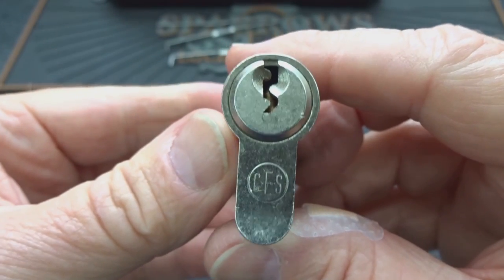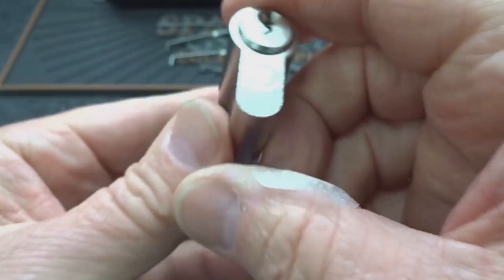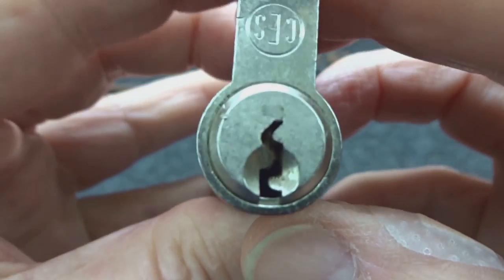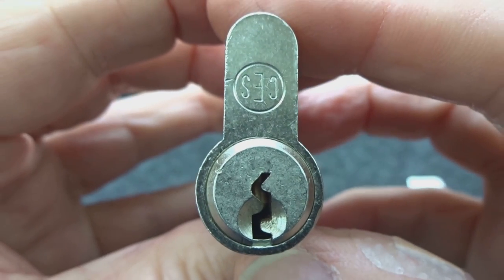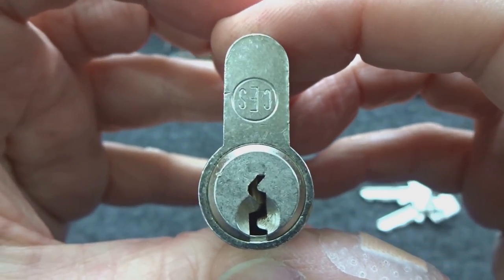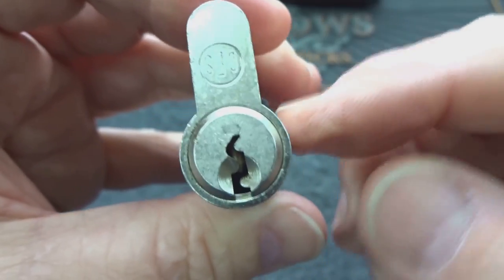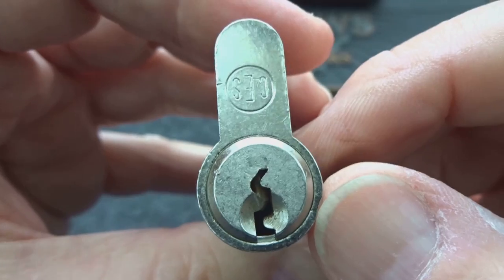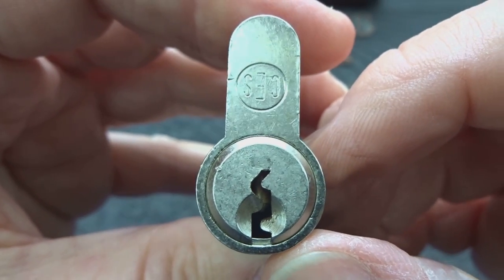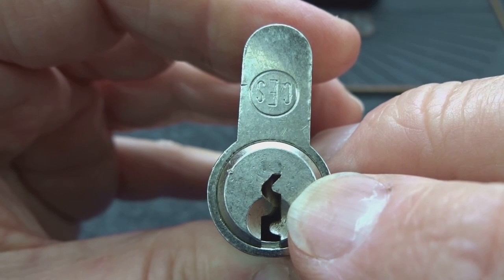This little German CES has been laying around the lock lab long enough — thought it'd be time to pick it. Very nice little keyways on these. These are actually good locks; they're very common in Europe, probably one of the most common locks, just as common as Schlage and Kwikset are in North America, except these are like a hundred times better quality. Very nice paracentric keyway — you'll see why in a minute.